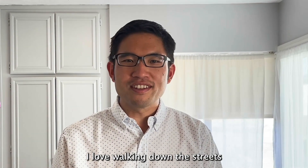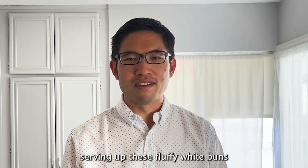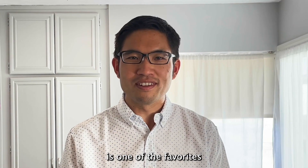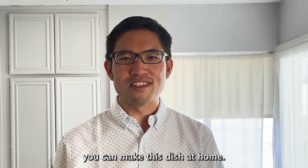I love walking down the streets of San Francisco Chinatown and seeing all the bakeries serving up these fluffy white buns filled with unctuous barbecue pork. Cha siu bao is one of the favorites of Cantonese cooking, and today I will show you how you can make this dish at home.